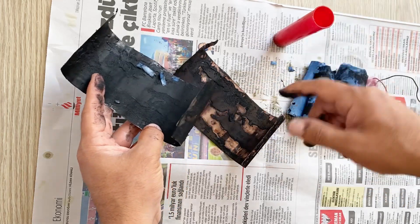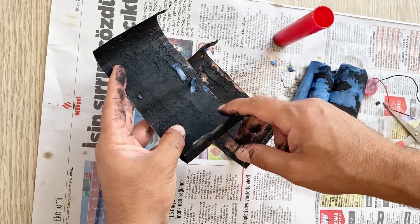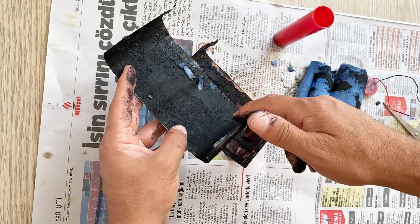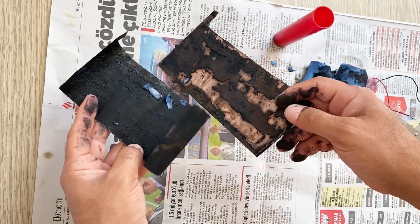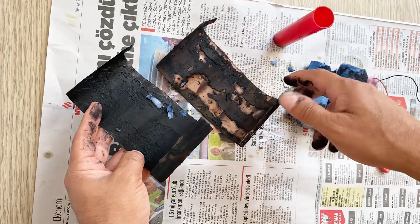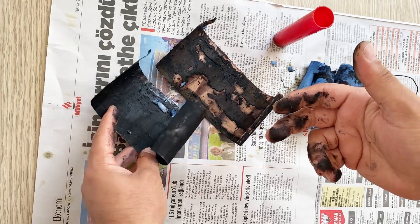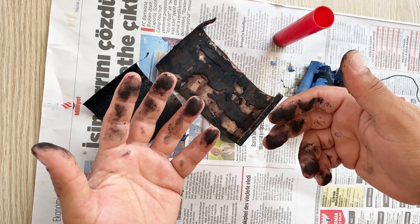I recommend you to charge only up to 1.2 or 1.3 volts. If you overcharge your supercapacitor, after some time it will be damaged and ruined by the electrolyte due to the overcharge. I hope this video helped you and gave you an idea about how to make a supercapacitor at home. If you liked the video, please subscribe to my channel and like the video. See you in the next video my friend — take care of yourself.